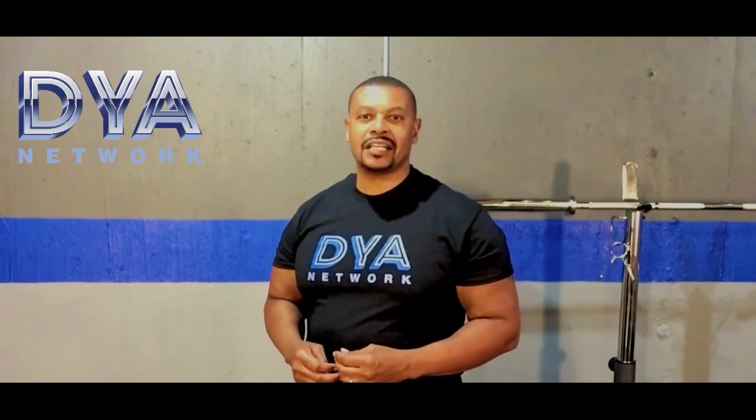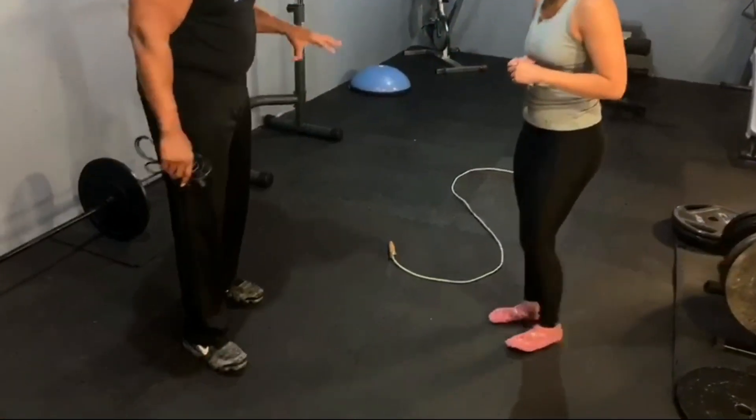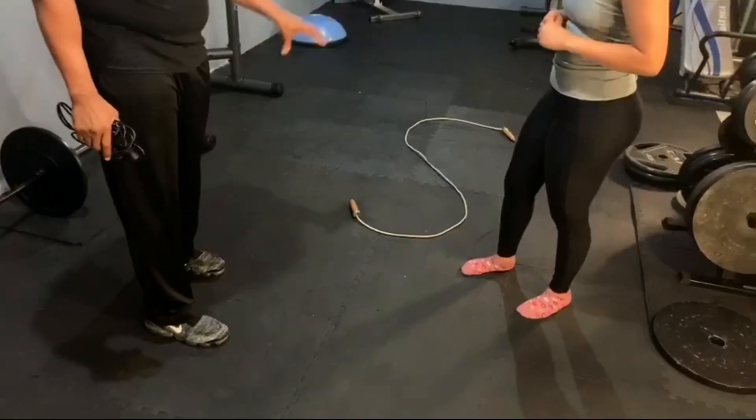This is a fun and challenging exercise for all athletes of all ages. Hey everyone, David Edwards back again with the Developing Young Athletes Network. I have with me Coach L, who is going to help us demonstrate something very important. We talked about jump rope and jumping rope, but today we'll do something that doesn't require jumping — this requires dealing with balance. We want to learn how to use the jump rope for balance.